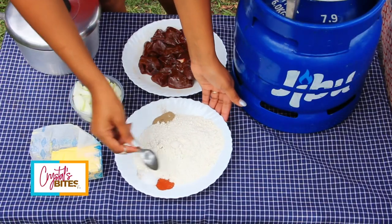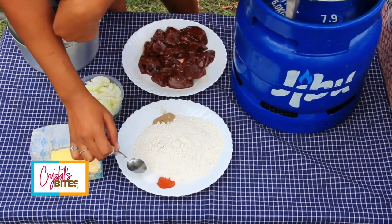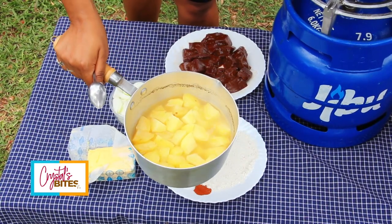For our recipe we have some all-purpose flour, half a teaspoon of paprika, a teaspoon of salt, and a teaspoon of black pepper. We have our fresh liver here straight from the butcher, and I'm going to serve it with mashed potatoes which are nicely pre-boiled in salt and water.